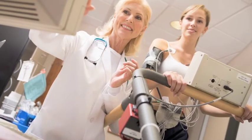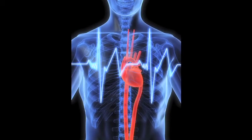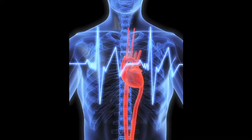Afterwards, they start exercising on a treadmill or with an exercise bicycle and the exercise level is progressively increased until the person either develops symptoms or reaches a target heart rate or has EKG changes.